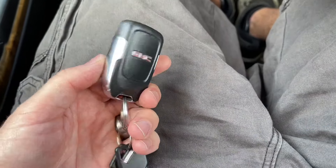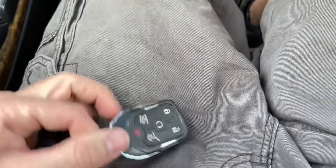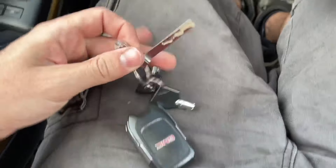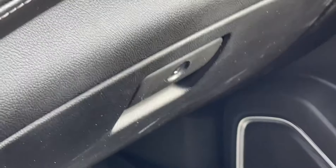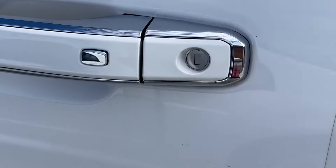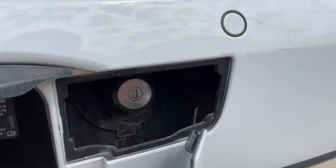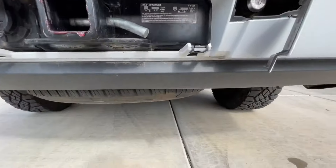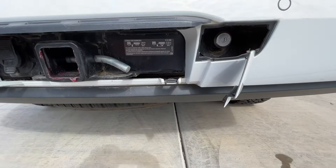The key fob has a hidden key on it. There's a button on the side that you push, and when you push that button down you can then slide a key out. This key can be used in three places: number one is in the glove box to lock the glove box, and number two is in the driver's side door handle behind this tab for the spare tire. I have a full video on how to drop the spare tire down — it's a little more complicated than you'd think, so I'll put that in the video description.